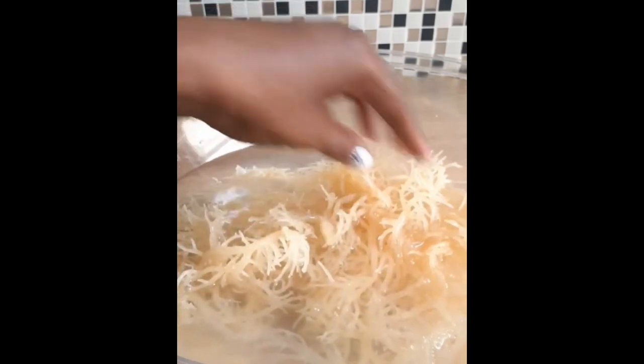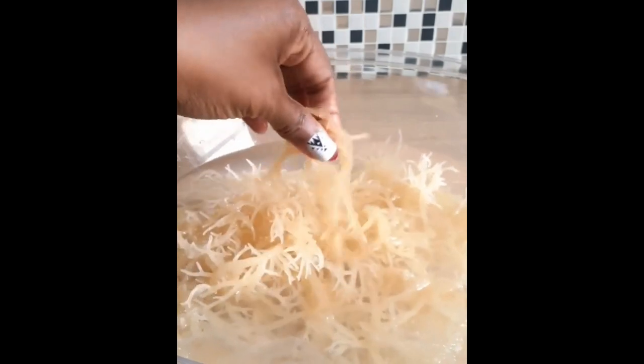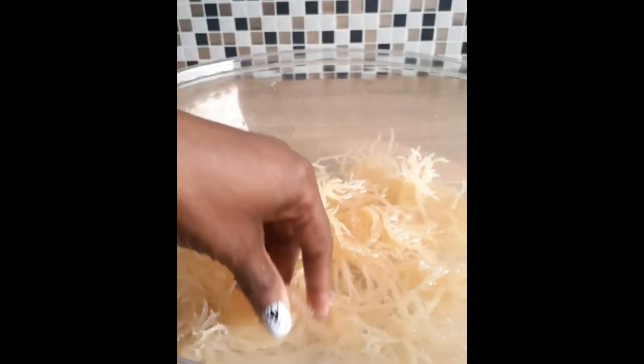Great day fam, this is Chef TR here. I have this beautiful sea vegetable in front of me — sea moss, also known as Irish moss, and this is a part of my self-care routine lately.